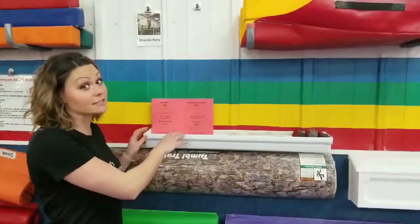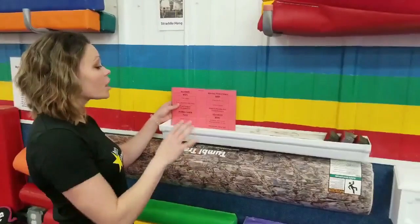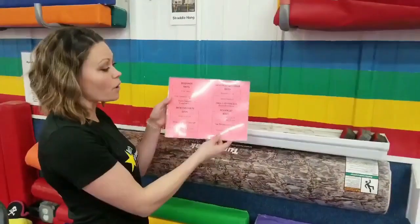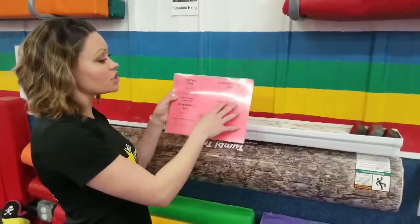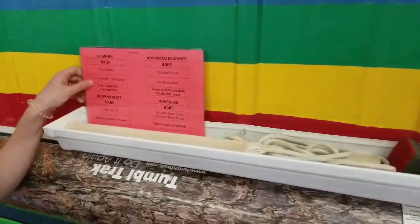We use gutters. Yes, gutters. I know that sounds crazy, but it's super easy. A couple things that we keep in here are our hot sheets for our school age lesson plans that show the key skills that they should be working on per level.